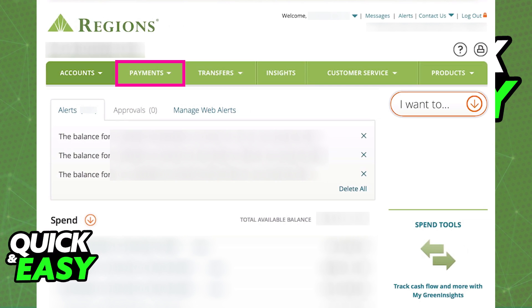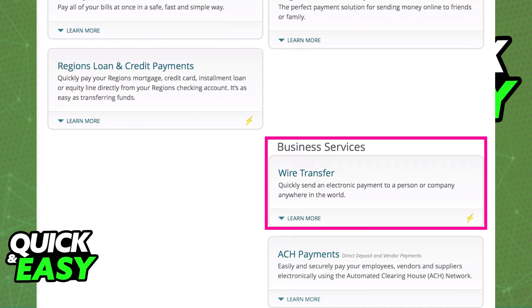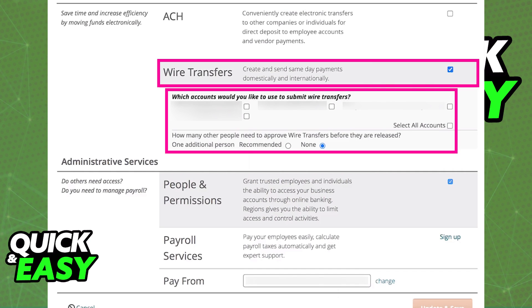If this is your first time doing a wire transfer with Regions Bank, you are going to have to enroll in wire transfers. After you click Payments, select Payment Overview. In there, select Wire Transfers after you scroll down, and you will be able to enroll in the Wire Transfers payment services.